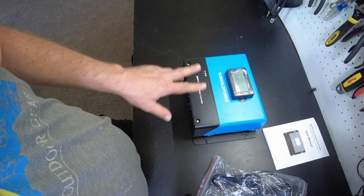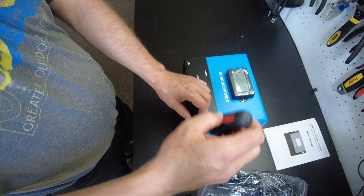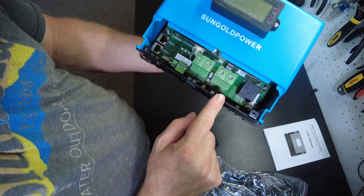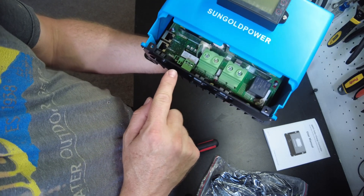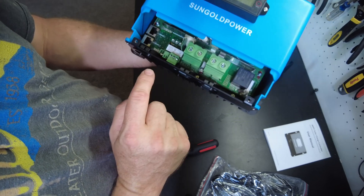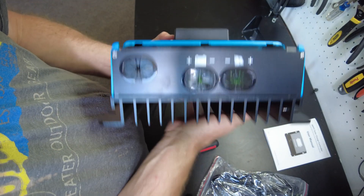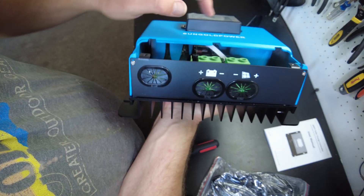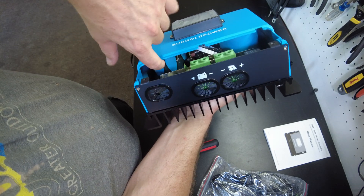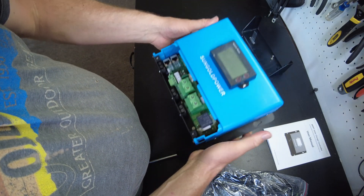Let's open up this front panel and take a look. We've got our terminals here where we connect the battery and the PV. There are several different connectors I'm not exactly sure about — I'll look in the manual. We have some RS45 communication ports right there, and peeking inside we can see our capacitors and where the inductors are, which seem to be potted inside this metal case.